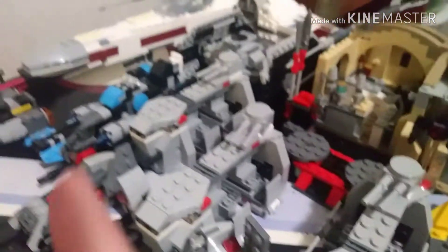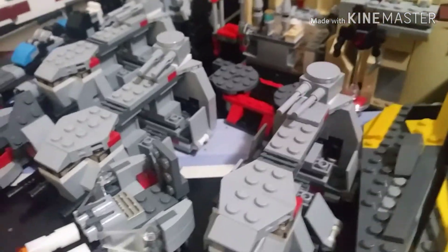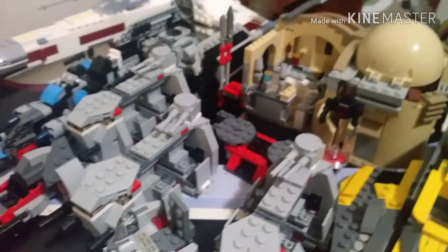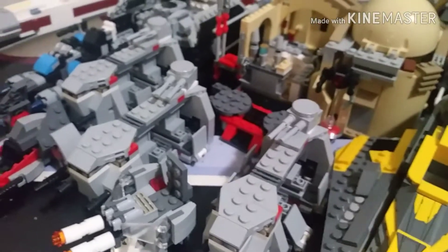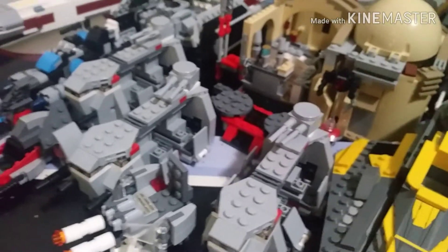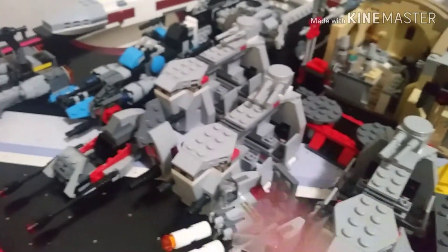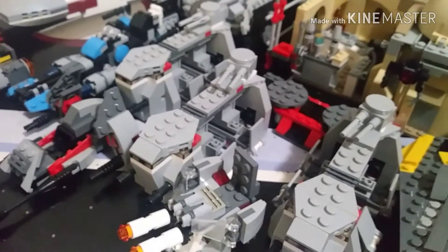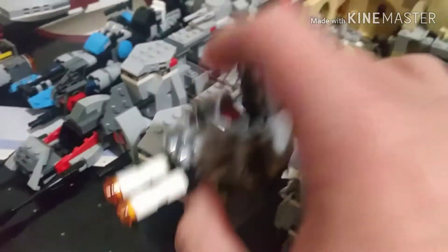Here we have the Imperial Troop Transport. Honestly, this battle pack was a really, really good battle pack. It reminds me of the older battle packs where it was really easy to make imperial, rebel, or clone armies. It's kind of odd nowadays with these type of battle packs — I did not regret getting these at all.